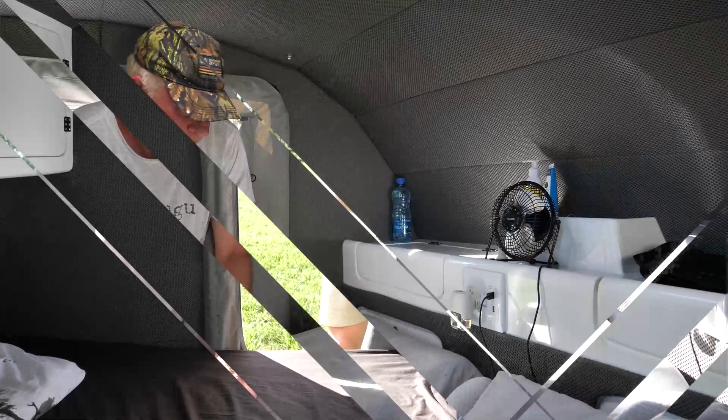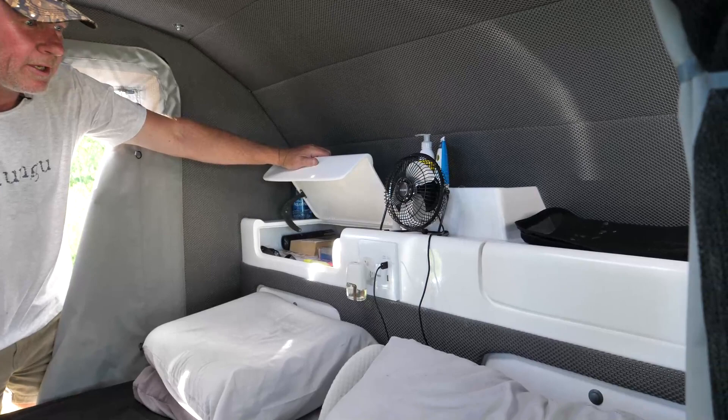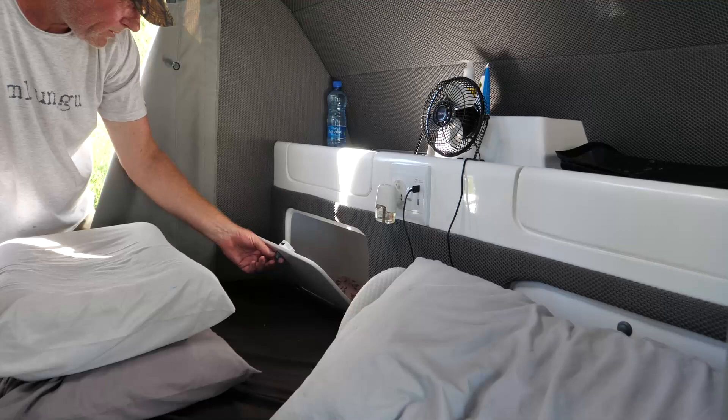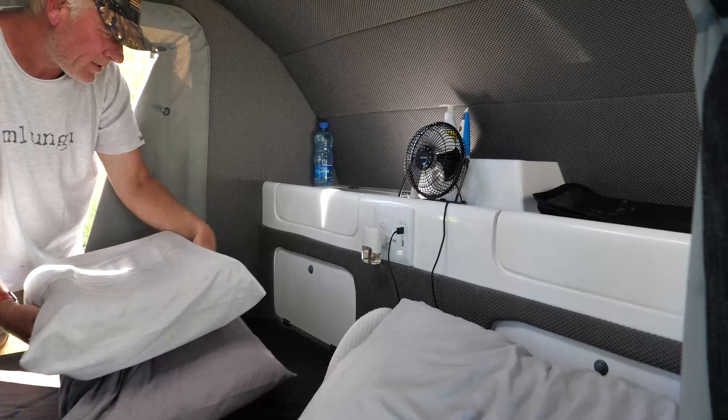We've got that on both sides — his and hers. All your gadgets and whatever goes in there, and there's one on that side as well, exactly the same. Then behind your head here there's backing space — whatever you want. At the moment we're just using it for clothing. So there's one on both sides.